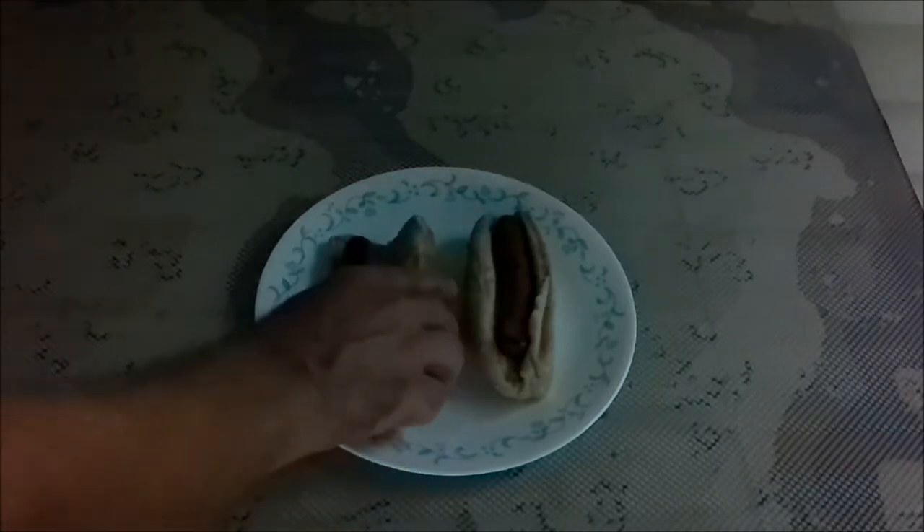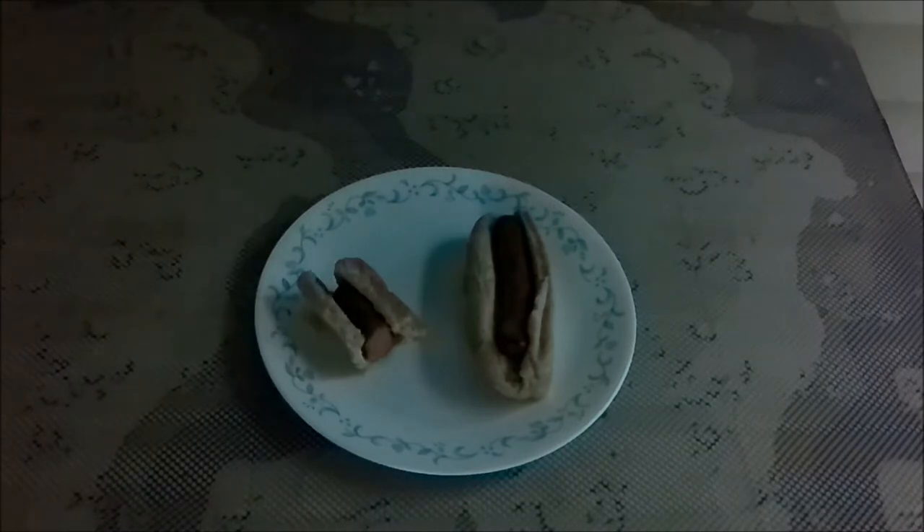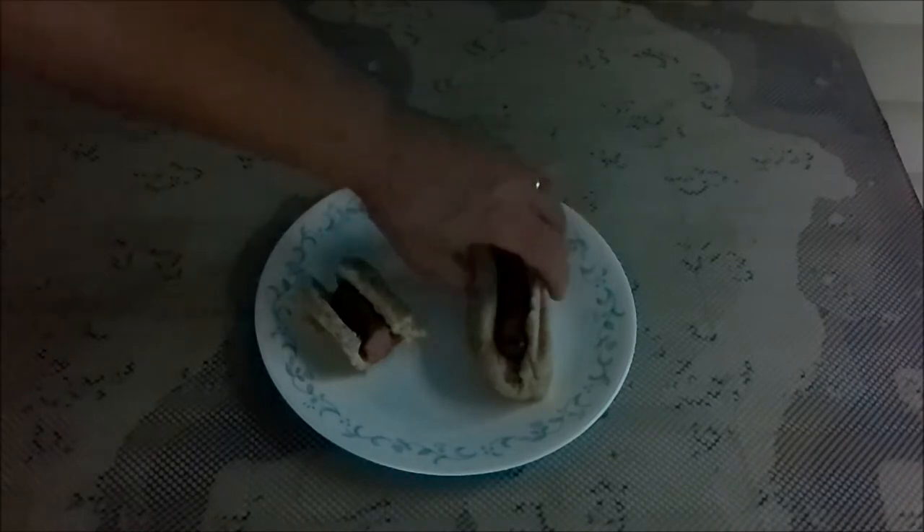First, the ordinary frankfurter. It's got some spice to it — not hot and spicy, but a little bit like sausage. Yeah, that's actually pretty good.